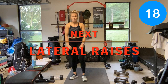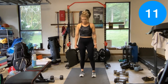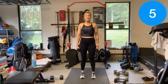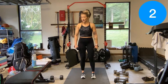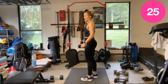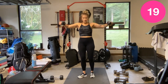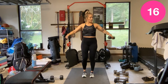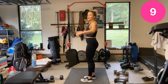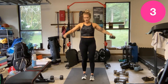Lateral raises — right out to the side, 30 seconds. They're slightly out to the front — not right out to the side or you're going to pop something and it's going to hurt. Slightly out to the front.